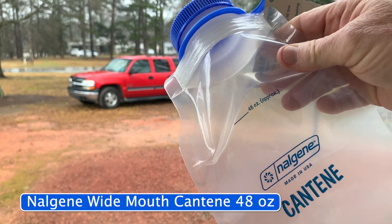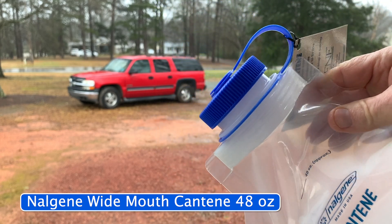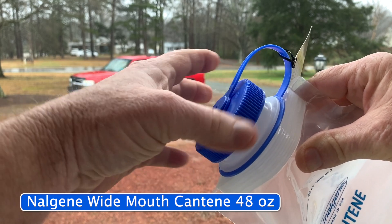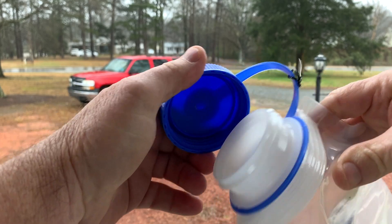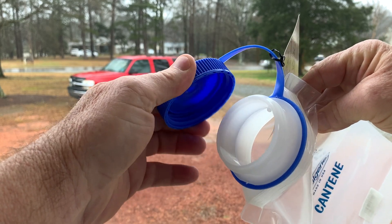All right, so this is the Nalgene Canteen, 48 ounces. And you know what the best thing is? It's this right here, because now I can use it as a water bottle or a pee bottle.